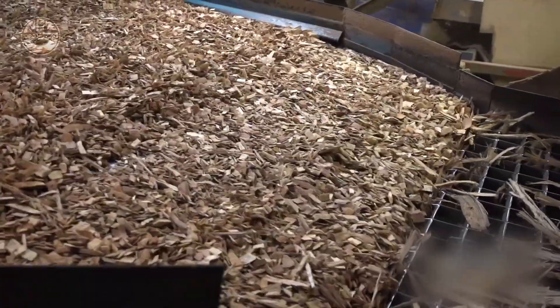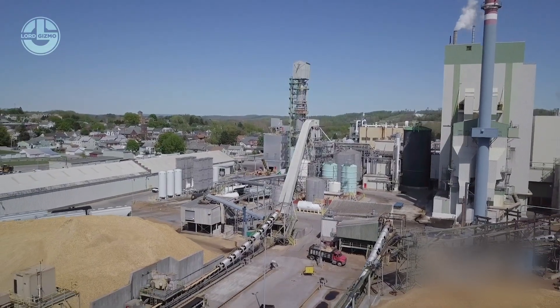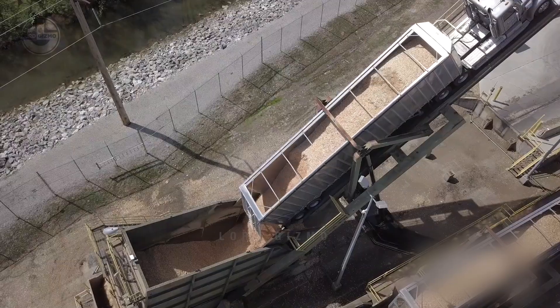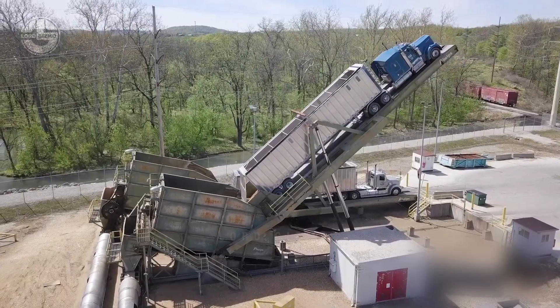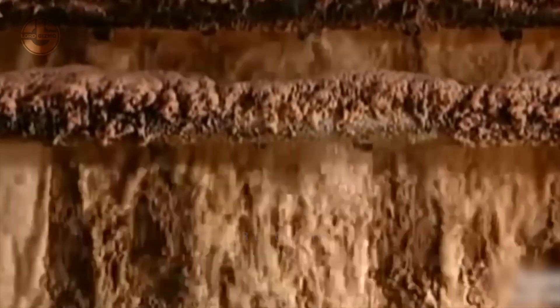However, these chips still require additional processing to become toilet paper. They contain fine fibres that need to be broken down, a task accomplished chemically in large industrial tanks known as decomposers. This chemical process, which can take up to three hours, results in the evaporation of most of the moisture in the wood, reducing its moisture content from around 50% to a more manageable level.